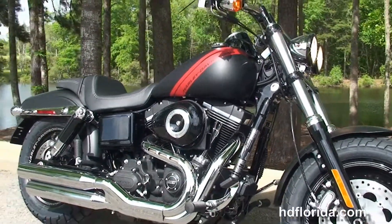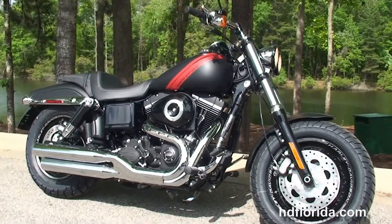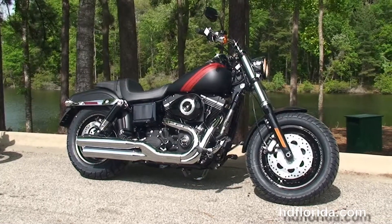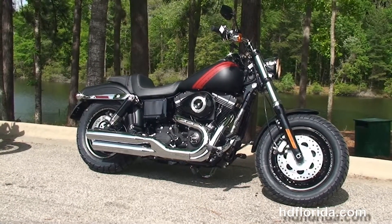Here at the world famous Tallahassee Harley-Davidson, all our bikes are fully serviced and safety inspected. We take anything on trade — import motorcycles, cars, trailers, boats, RVs — you name it, we take it as long as we don't have to feed it.